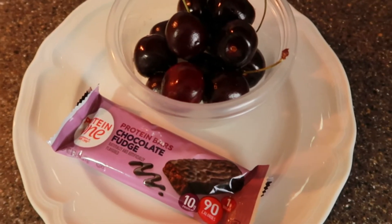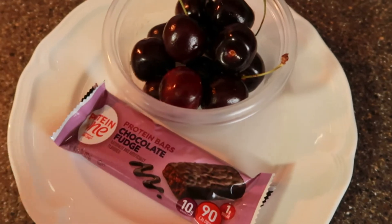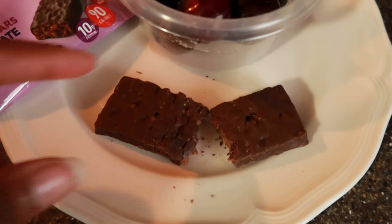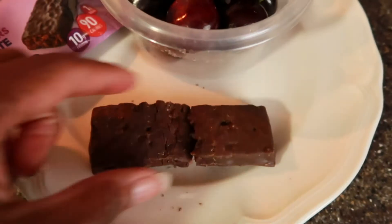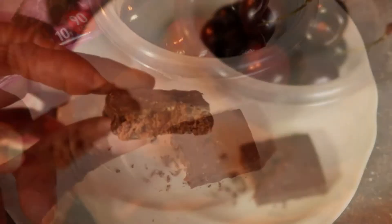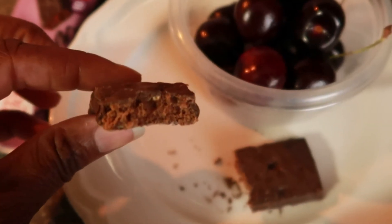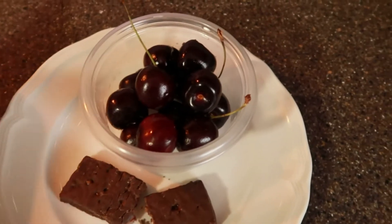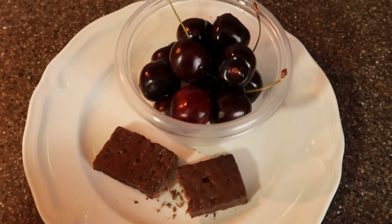Let me see if I can show you what this looks like after I open it. So this is the bar and I just broke it apart. A protein bar is not bad to me — I enjoy them. So I'm going to have that and I will see you guys in a minute.